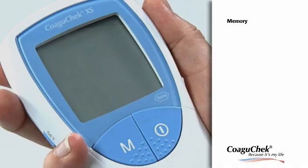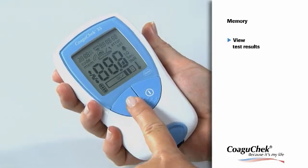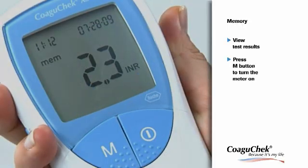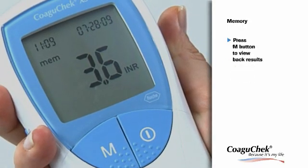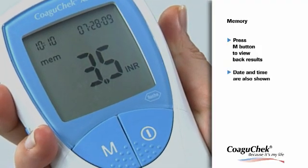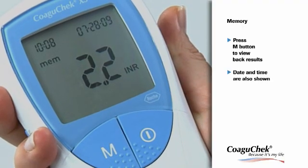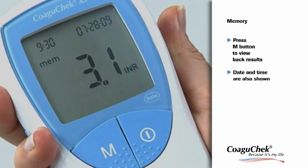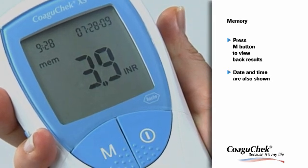The CoaguCheck XS meter has a 100-value memory for saving results along with their time and date. If you wish to view the last results, press the M button to turn the meter on. To view back results, press the M button. Date and time are also shown, making it easy to enter test results in your coagulation diary and for your doctor to interpret the values — so you can be confident that your therapy can be optimally geared towards your needs.